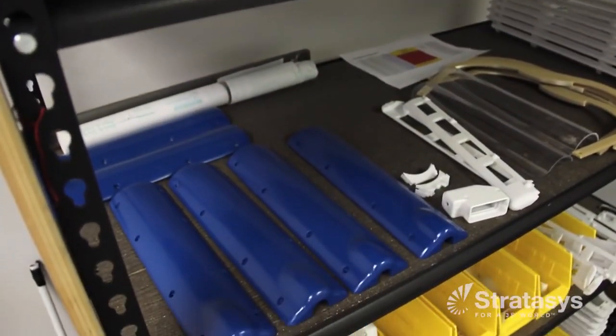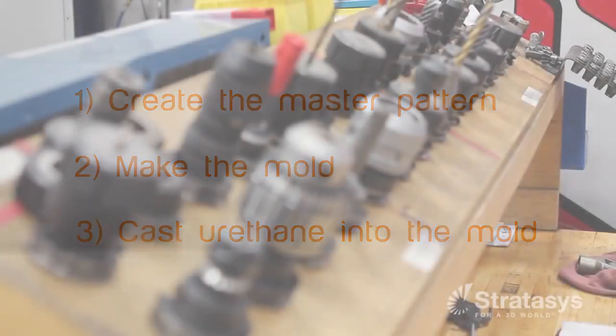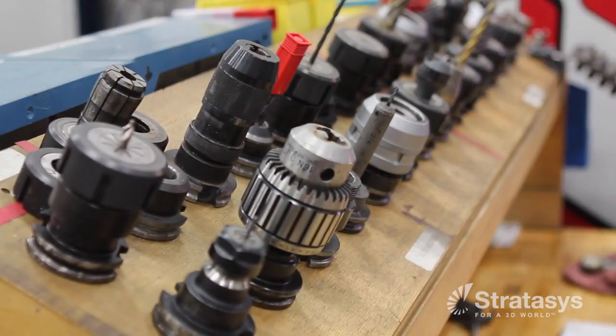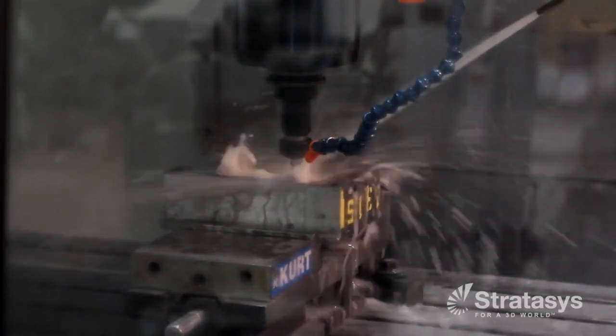Silicone molding is a three-step process: one, create the master pattern; two, make the mold; and three, cast the urethane into the mold. But the time needed just to create the master pattern can create a bottleneck, often taking longer to make the master pattern than the total time needed to complete the other two steps.